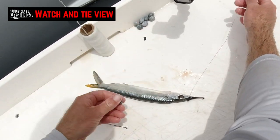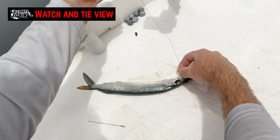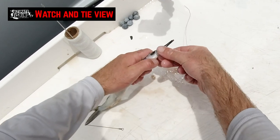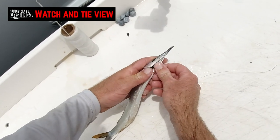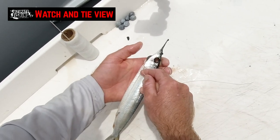I'm going to grab one of our leads — a half-ounce egg sinker — and slide it all the way down the copper. Then with my left hand I'm going to grab the bait, and with my right hand I'm going to push the lead into the gill cavity, making sure it's nice and snug, holding it in with my thumb.